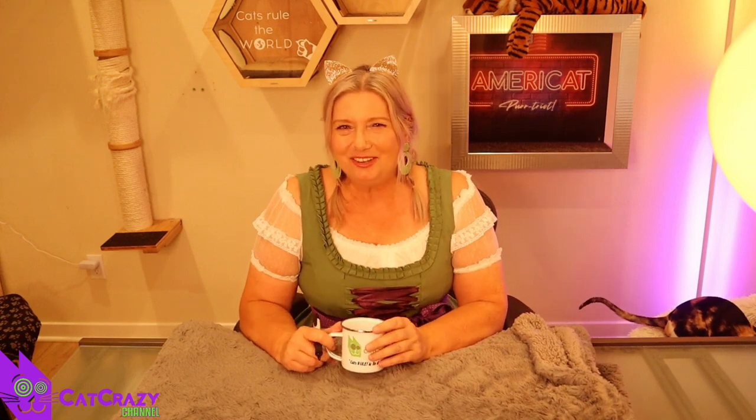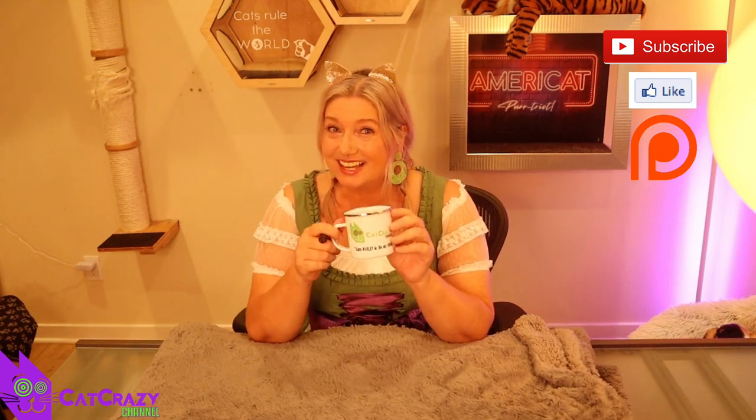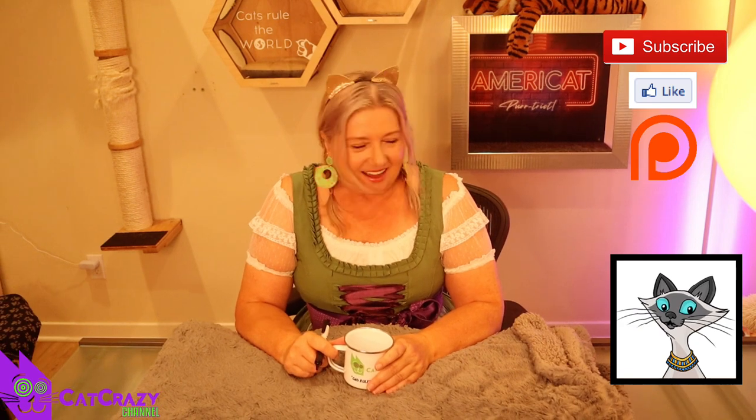That's all for today, my wonderful Cat Crazy crew. Thank you all so much for hanging out with my cats and me today. If you had fun or learned anything, then please do me a favor and like, subscribe, comment, and share — that stuff really helps our channel. If you'd like to support the Cat Crazy channel, then please consider becoming a member on Patreon, or you can pick up some Cat Crazy merchandise on my brand new website. We have t-shirts and dresses.